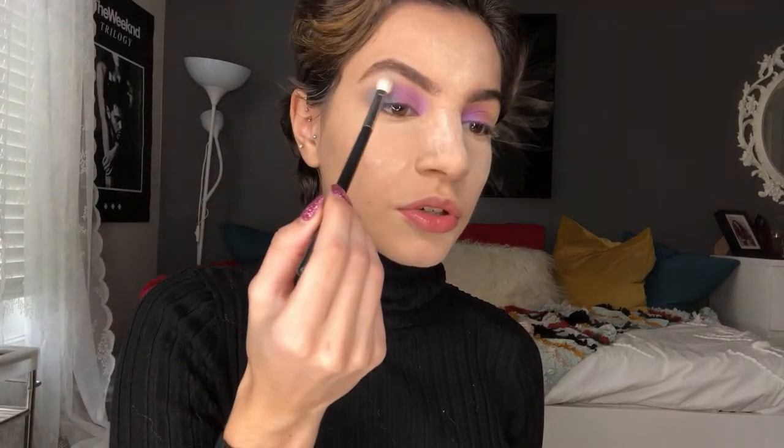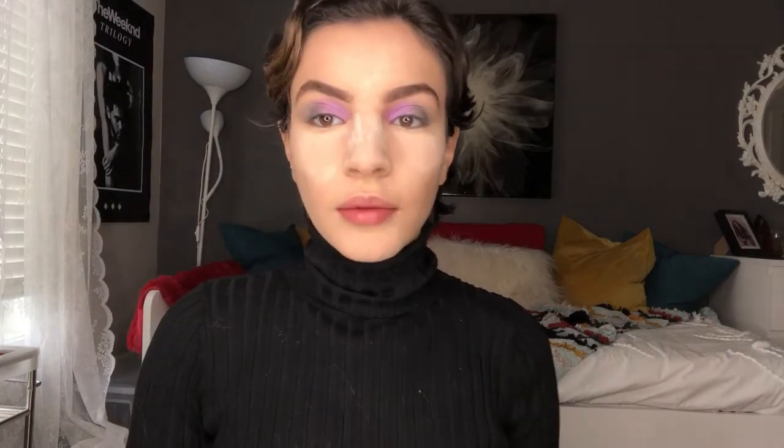With the same blending brush we used earlier, I'm going to very gently buff out the edges of that blue eyeshadow. Then I'm going to add a wing using the Stila Stay All Day waterproof liquid eyeliner — this is the micro tip version. I'm making a small wing, nothing too big, so the micro tip version is perfect for that because you can get really detailed with it. Liner is on — they're not even at all, but I don't really care at this point.